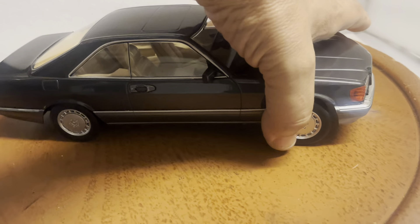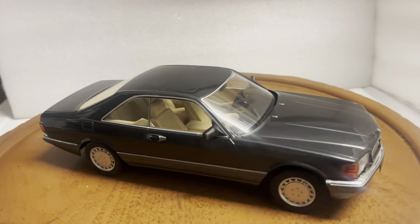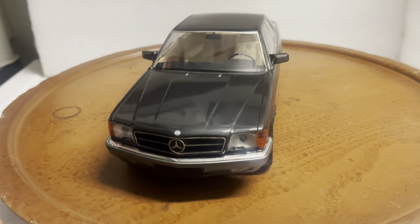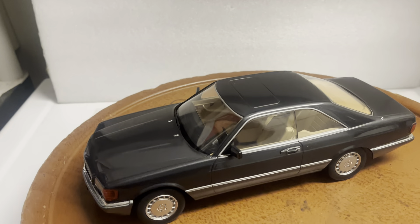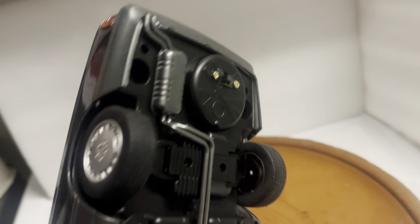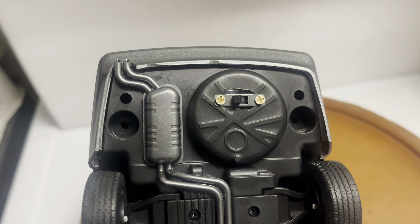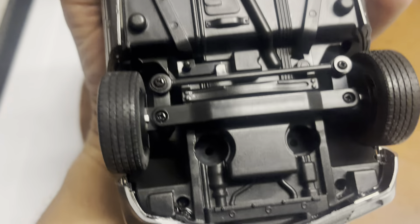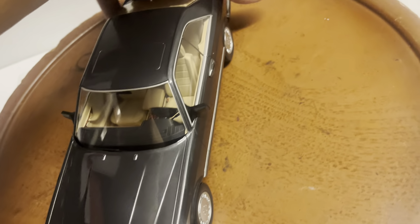It has front working wheels and a super detailed steering wheel. I've installed working lights to make it more realistic. The lights run off a battery hidden inside — to replace it, you remove four screws, two on the back and two on the front, very easy, less than a minute. There's an on/off switch right here.